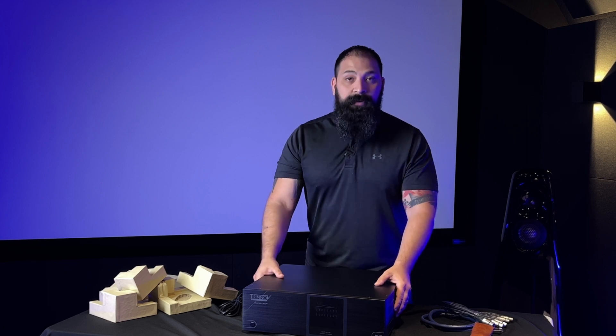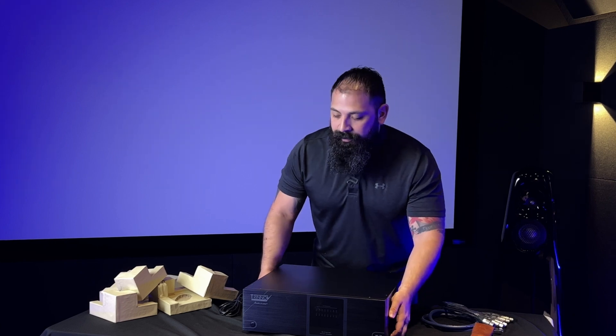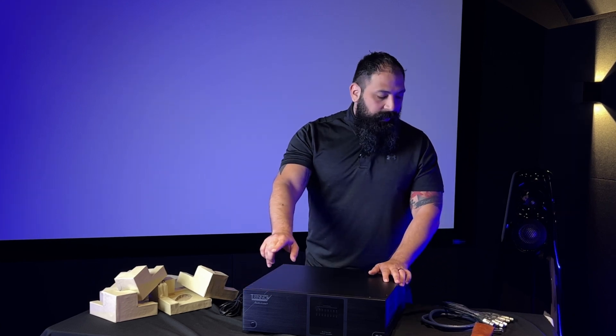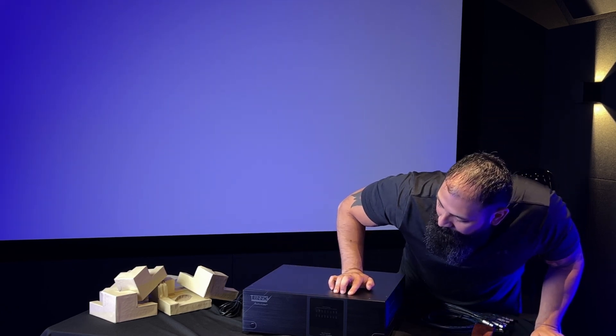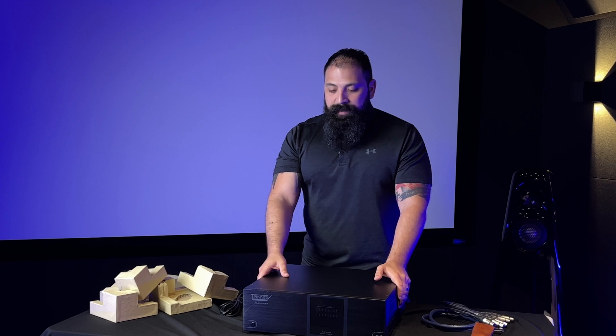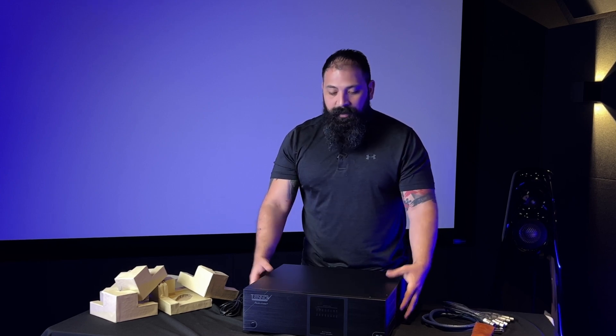The cool thing with this one — let me show you the front real quick. You have LED lights on the front for indicators, clipping lights, and bridge lights as well. It matches the motif of your Altitude already, so if you want to grab one of these it's going to fit right in your stack. It's a 3U rack unit, and you can also get an additional rack mounting system — it comes included with it.